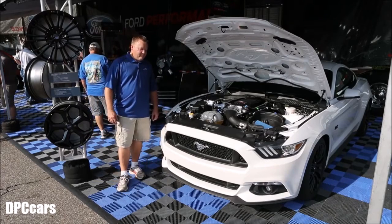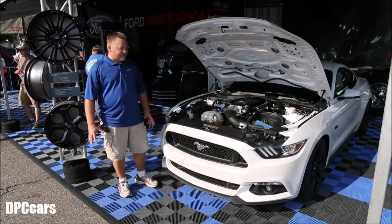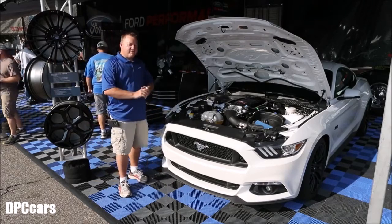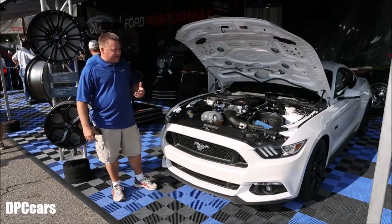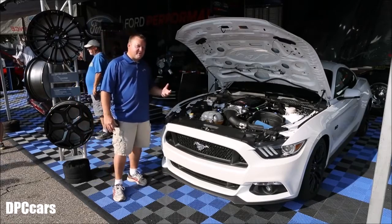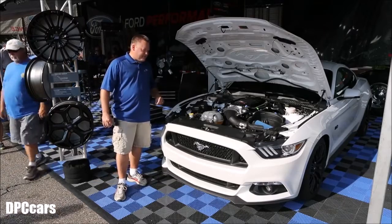First time we've shown it, we've put together some really exciting parts on this car. We're using an automatic, which is a little bit different for Ford Performance Parts — we usually stick to manuals — but we're doing some exciting things.